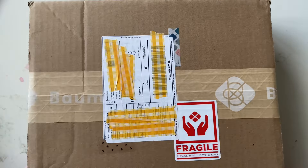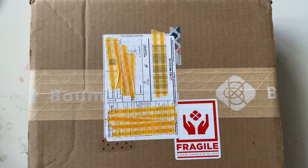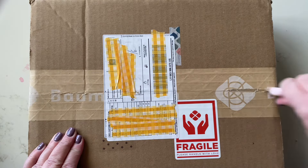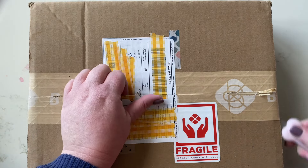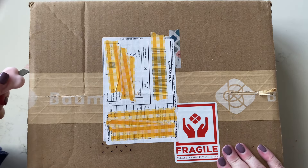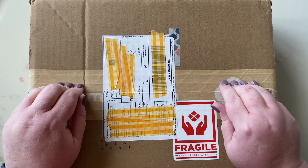Hi everyone, welcome back. I have a box from Baumkuchen here. Very naughty — I placed another order. It's my second one in a couple of weeks of each other, but I've just been really looking and I really wanted something.